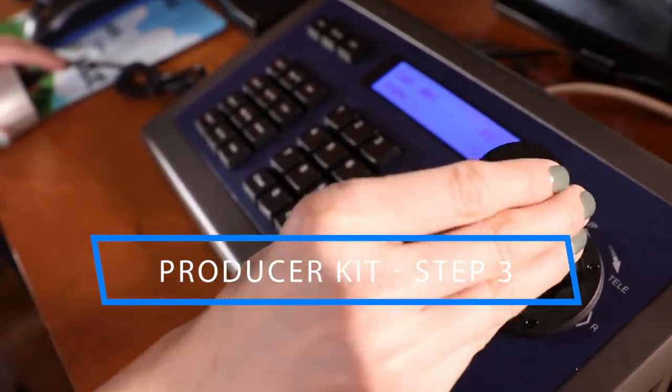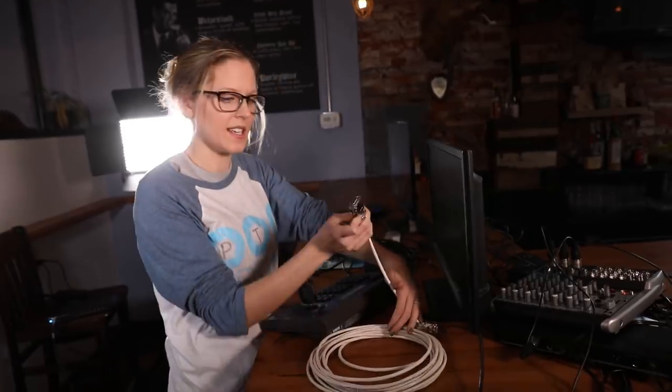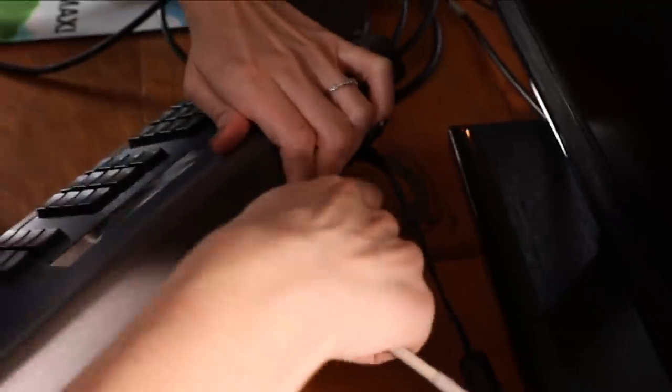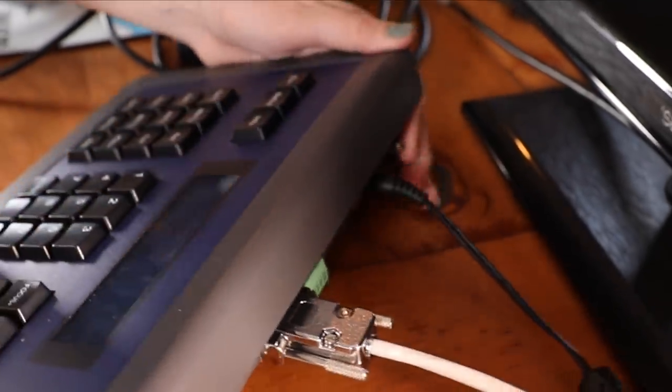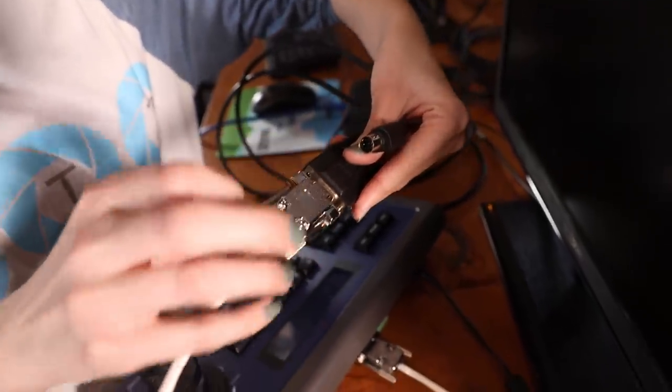Time to head into step three, which is the RS-232 joystick — this is how we're going to control our cameras today. A couple of steps to get this connected: we start with our DB9 extension cable into the RS-232 port on the back of the camera. I've already powered the joystick and have it plugged into the outlet. Now we're going to take the DB9 cable into the 8-pin Mini-DIN, which goes into the back of the PTZ Optics camera — this is what connects the joystick to the camera.